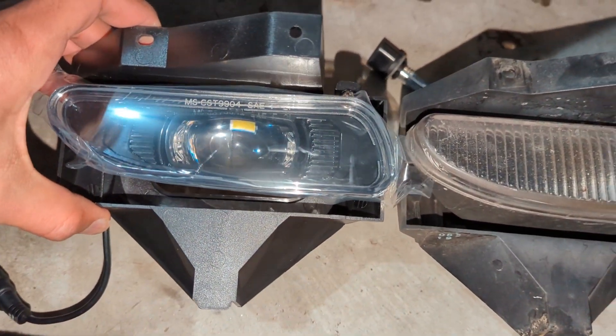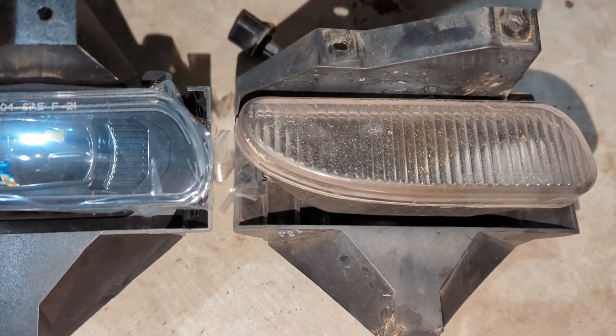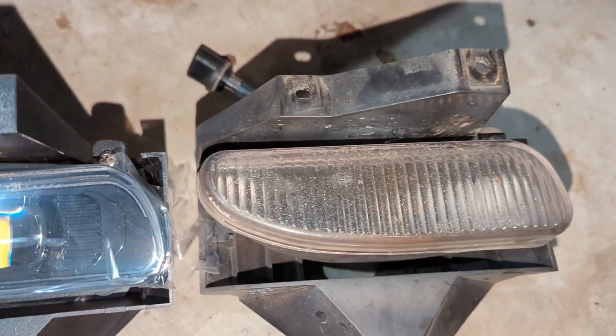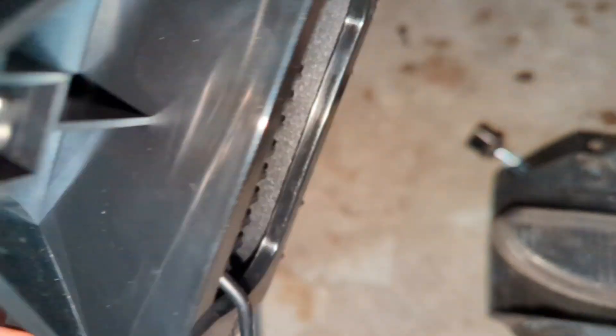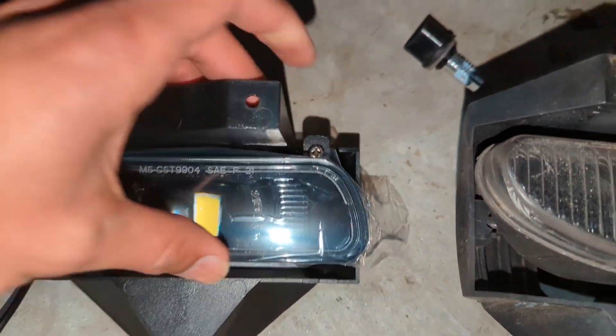Here's a comparison with the old light out and the new one. You can see the new one is much nicer — the old one is just the lens and you still have to get your own bulb. But the new one is bulb-included. Also forgot to mention, it does have an adjusting screw so you can angle the light up and down as well.